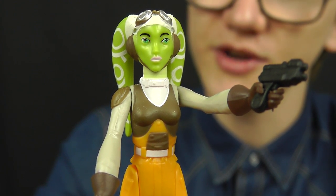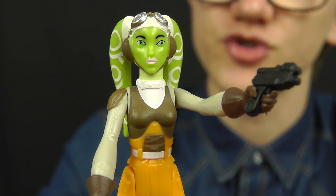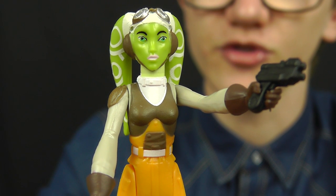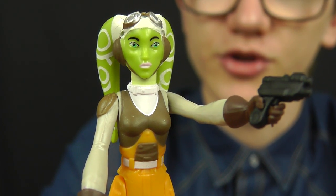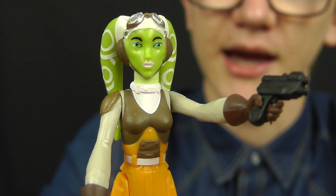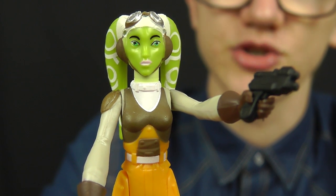It'll be really interesting to see whether Cham pops up in Star Wars Rebels. We saw the Season 2 trailer at Star Wars Celebration and the return of many Clone Wars characters such as Ahsoka, Captain Rex, and Hondo Ohnaka. It would be fascinating to see Cham appear as part of the ever-growing Rebel Alliance and whether there's any interaction between him and Hera.